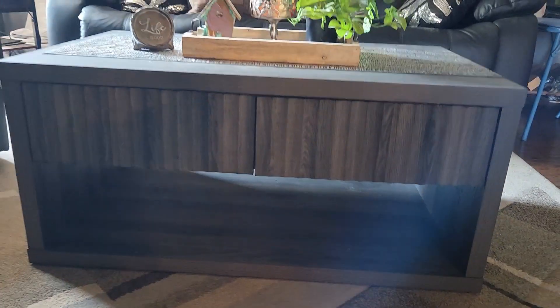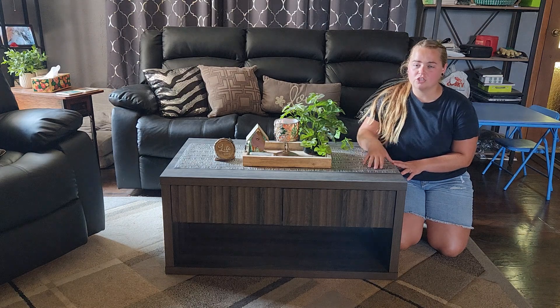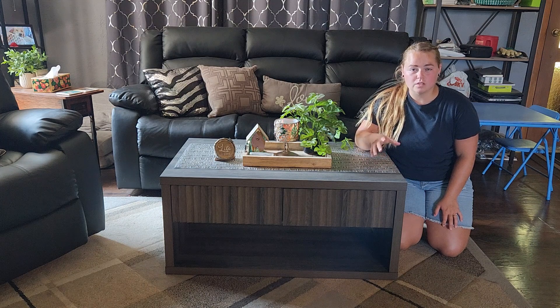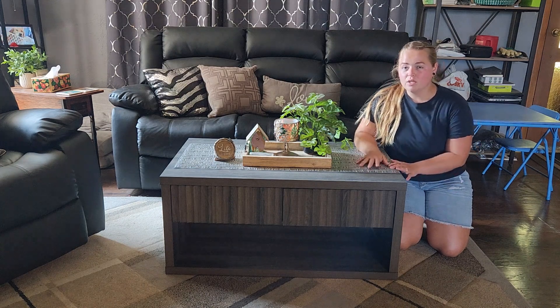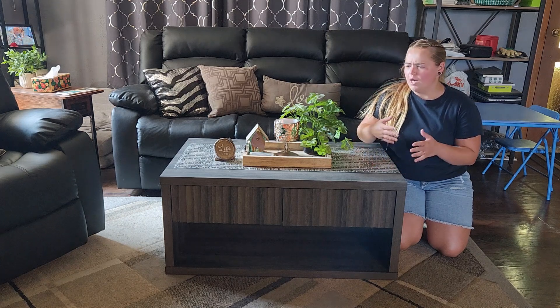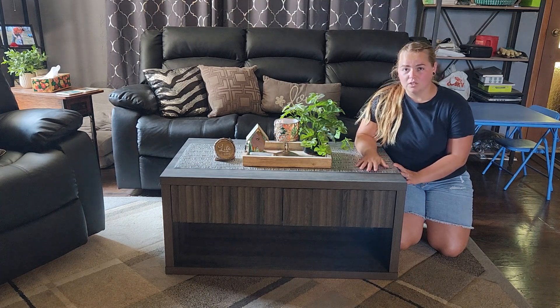First off, there is an assembly process to this coffee table, but it's not too complicated. The instructions are pretty clear, each piece is labeled, and they provide you the hardware and tools needed to get it fully assembled. It did take one person about two hours to complete, so with a couple of people working on it together, this would be assembled in no time.